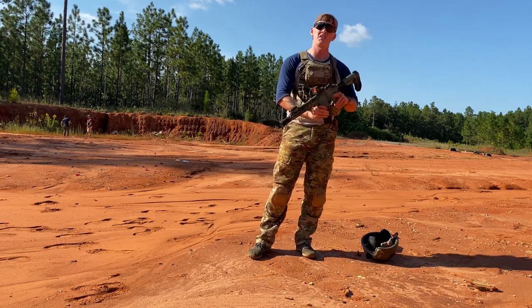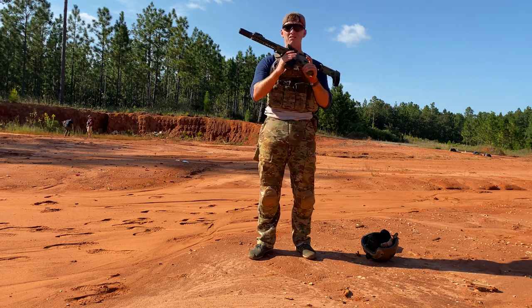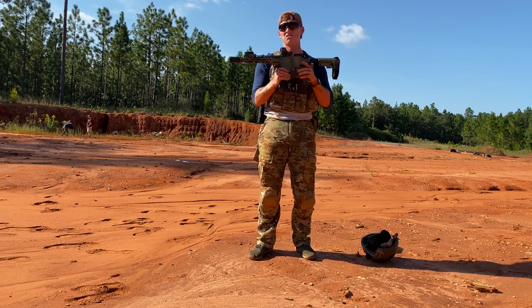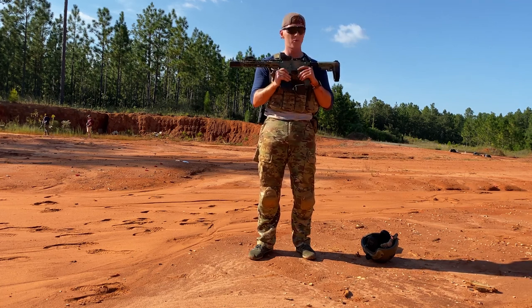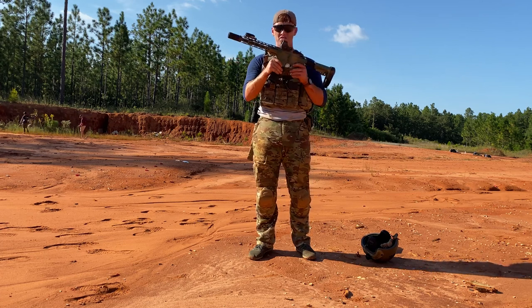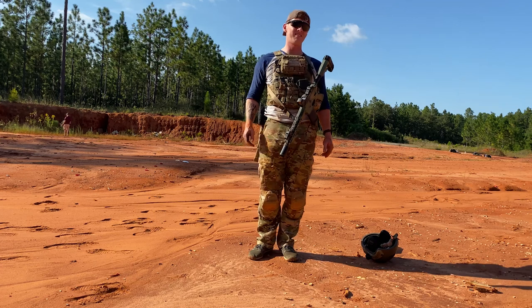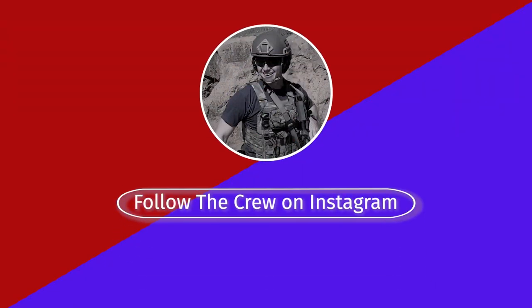And you know what goes with safety? Training. Because if you don't train with these things, you're done. Just get out to the range. Even I'm not that great, but we're out here training — that's all that matters. And with all that said, I will see you guys in the next video. We bring the thunder.